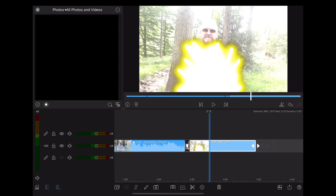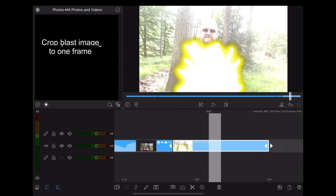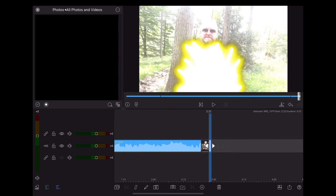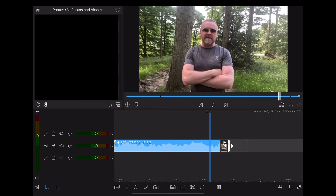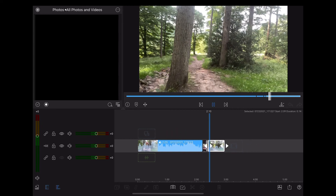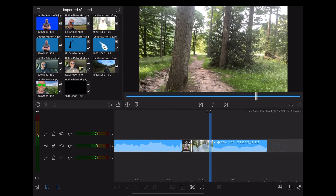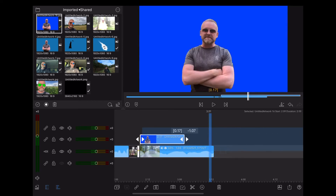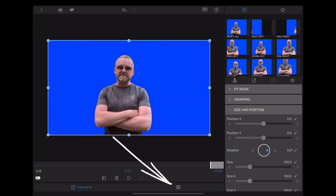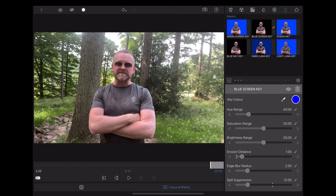Now this blast image we're going to shrink right down so it's just one frame long. Let's move our background piece to the end. Now this is where the good stuff starts to happen, because we move our blue screen clip over the top of our main timeline. We're going to double-tap that, go down to Colour and Effects, then the little key icon and choose Blue Screen. As you can see, that's keyed out all the blue so we've got our subject against our background.